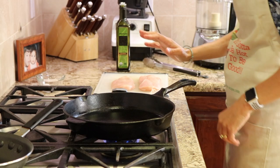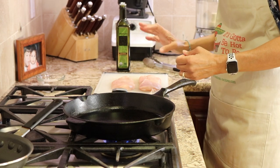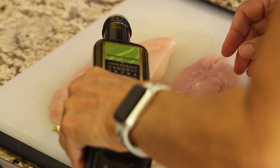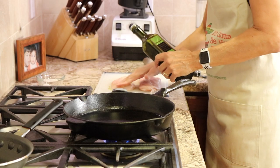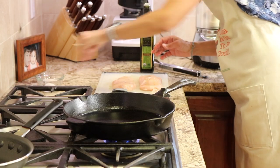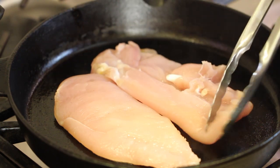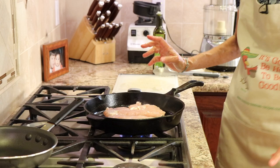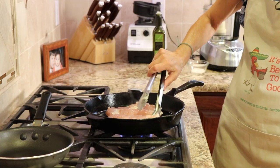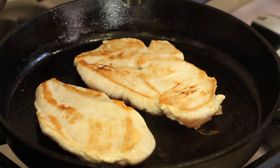Now I'm heating up a cast iron pan to cook our chicken. What I did with the chicken breast was place it in the freezer for about five to ten minutes max — it firms it up so you can butterfly it and it cooks up quicker. I'll rub a little bit of olive oil on it and season it with a little bit of salt. We're just going to let it cook without touching it. You can see the white color coming up the edges — time to flip. It didn't stick at all. Nice searing going on there.